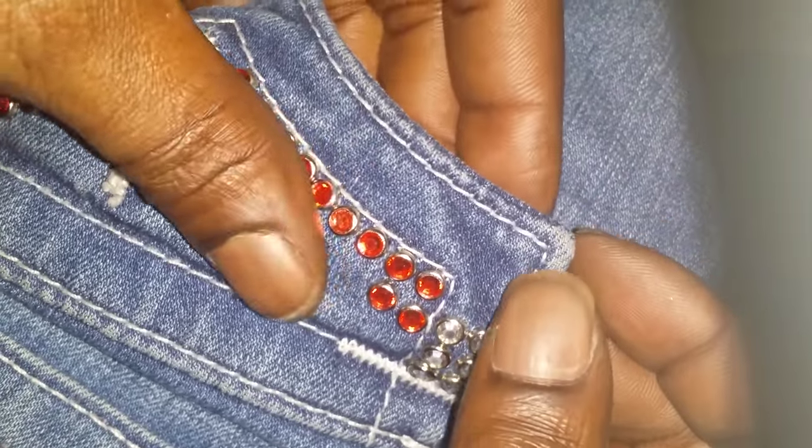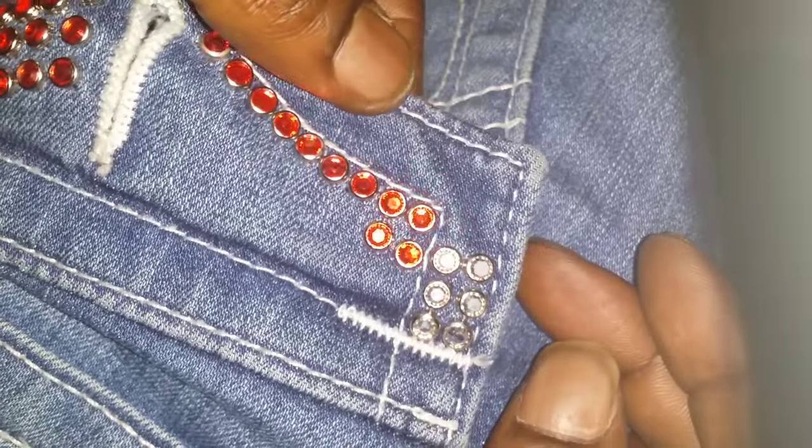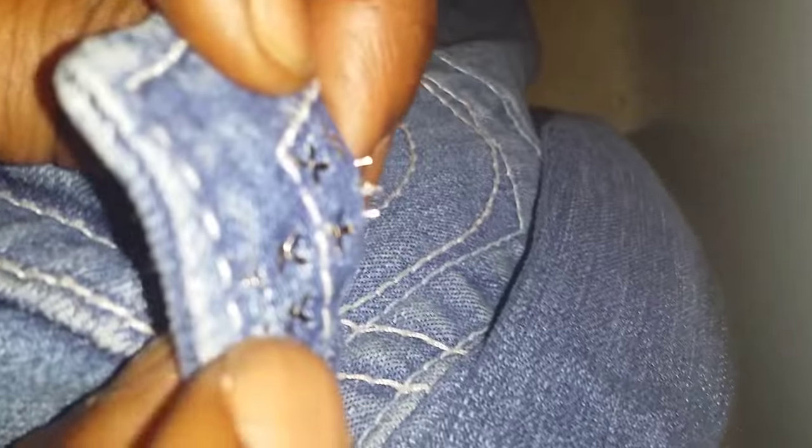But that's not it yet — you flip it over and you'll see those four prongs. Take any type of tool; I'm using the end of a pair of tweezers, and you take and lock it in.